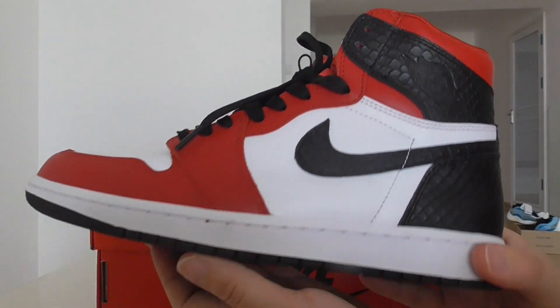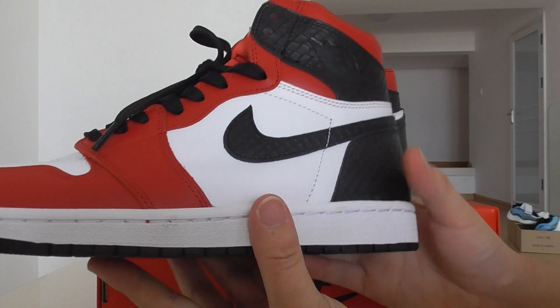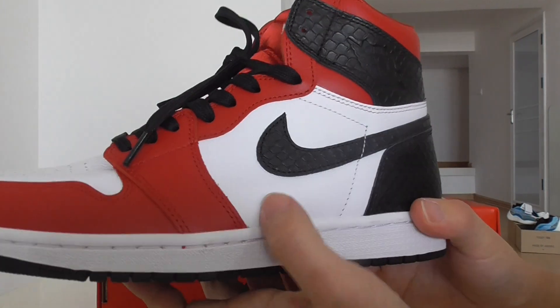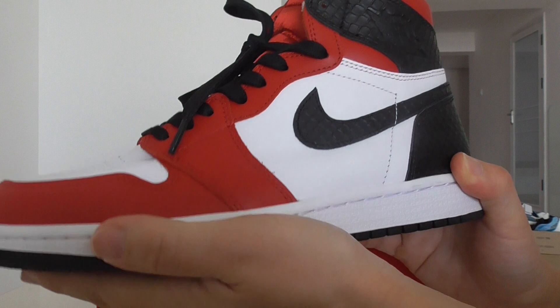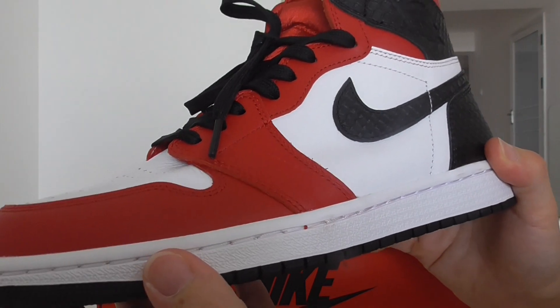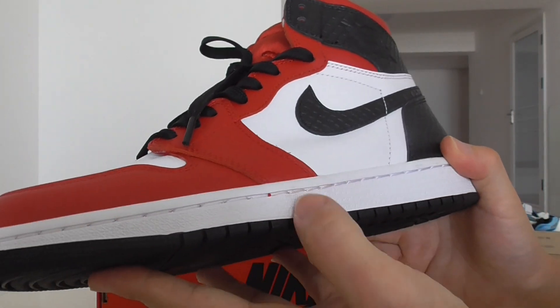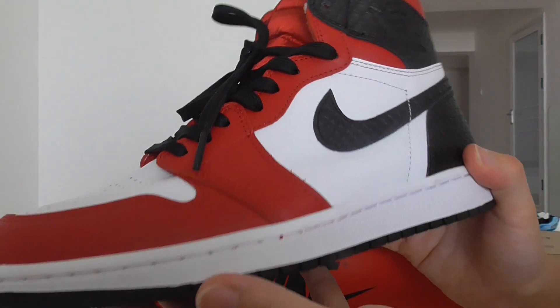The whole pair features red, white, and black colors mixed together. For the leather, it is always a very soft one. You can check out the very good material on the shoes — we always choose original materials to make the shoes in the best condition.